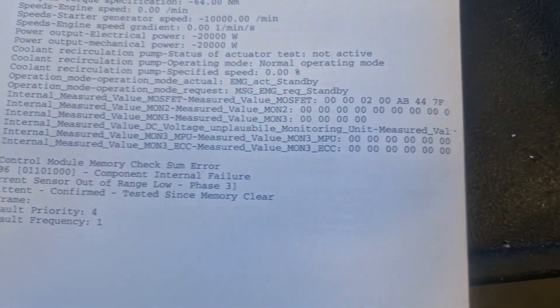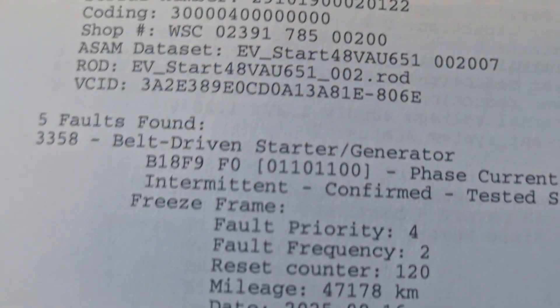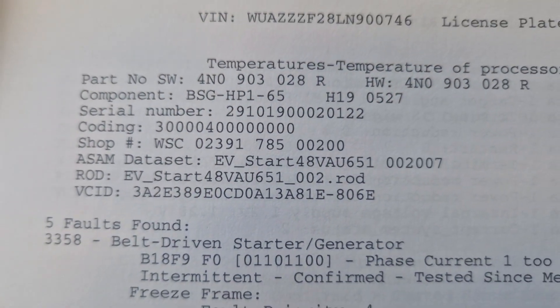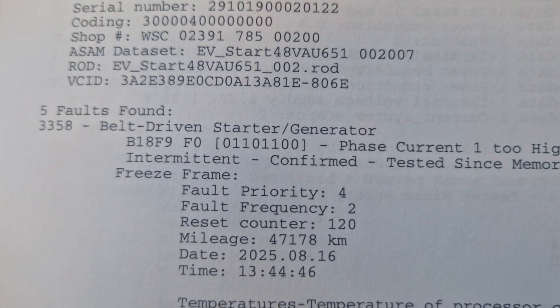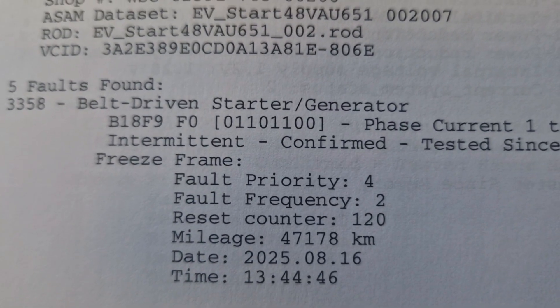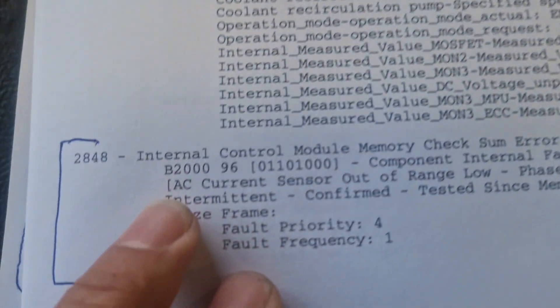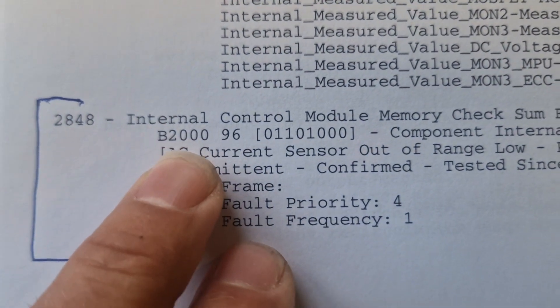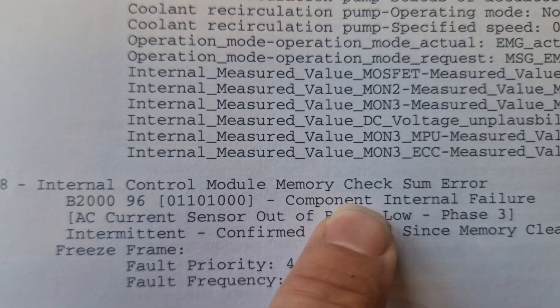In the starter generator module, there was fault code B18F9 - starter motor or generator fault. But the most important was the critical B2000 internal control module checksum error.